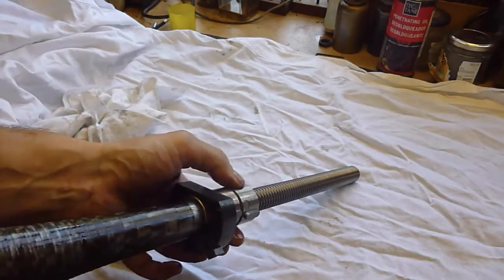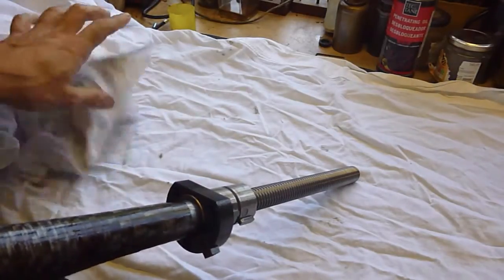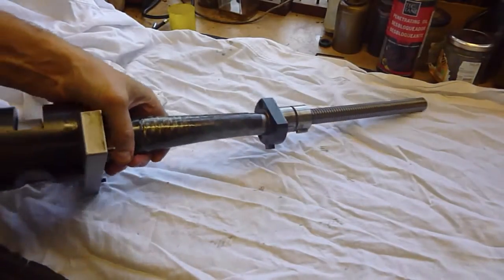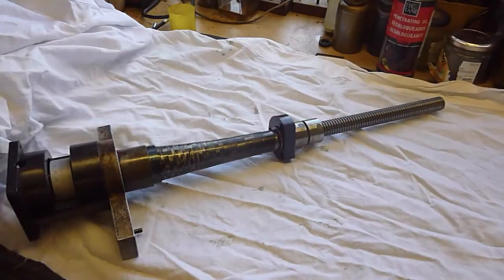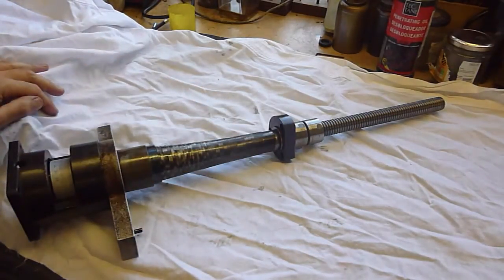I noted the other day that the equivalent Fellman machine - a more sophisticated thing to be sure - the equivalent one they make now starts at something in the region of 179,000 Swiss francs, which at any exchange rate is an awful lot of money. I'm going to put this all back together now. I've got it exactly where I want it, so I'll put it all back together again, and then I'll run it with the stepping motors going so you can see what a huge improvement it's made.